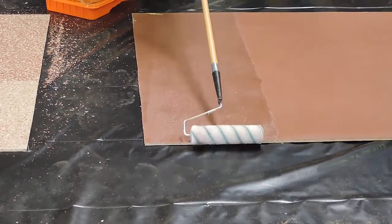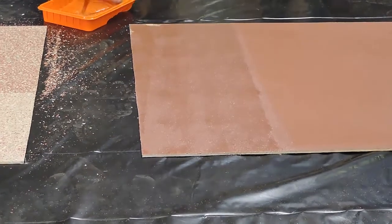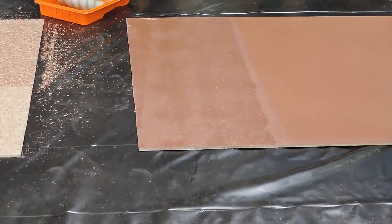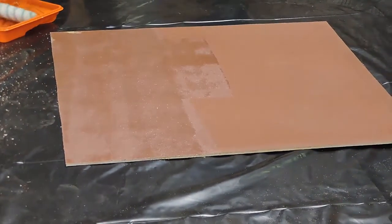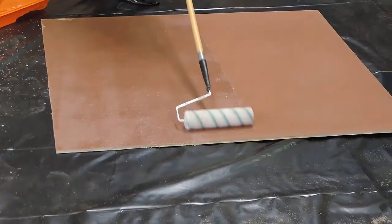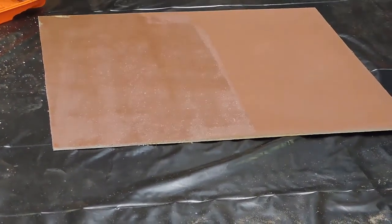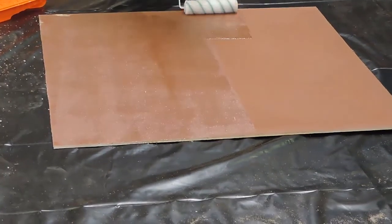Use a 3/8-inch roller cover — that's it. That right there is a single broadcast floor. For a heavy-duty situation like a laboratory, they do a double broadcast: after this is swept off, they put down another coat of epoxy and throw quartz again, filling it up twice. That's durable for a heavy-duty commercial floor.